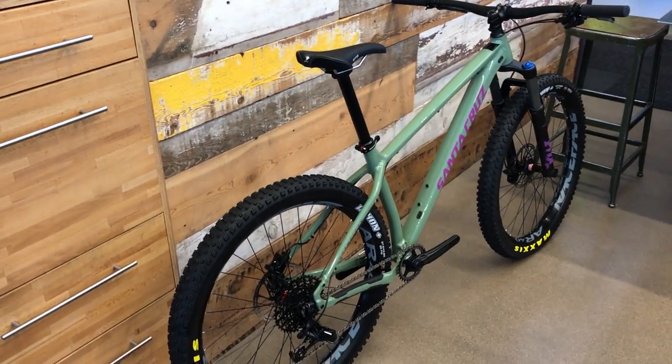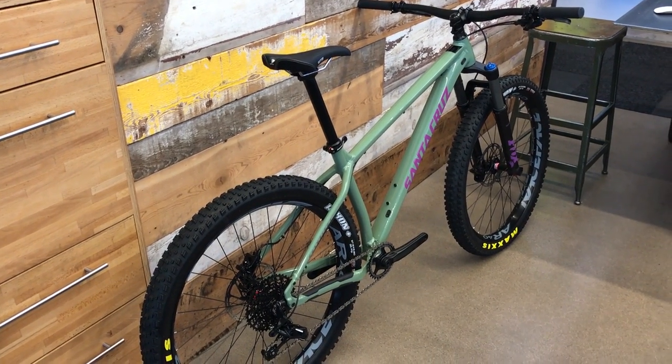This thing's sweet. Hopefully I get to ride it and I'll give you guys a review on that coming up. So there you go guys, quick look at the Santa Cruz Chameleon. Thanks for watching. Make sure to subscribe. Like the video if you like it. If you guys want to see more mountain bike videos, let me know. We'll see you next time. Bye-bye.